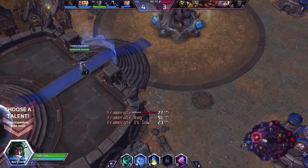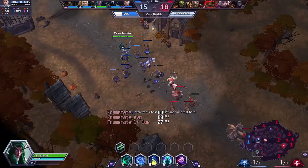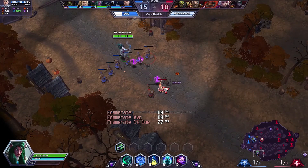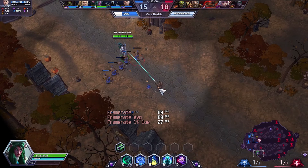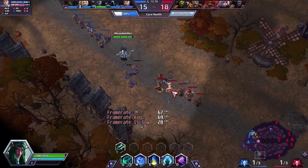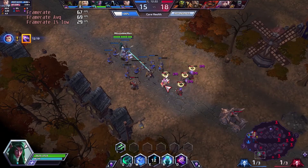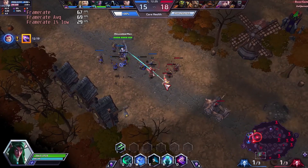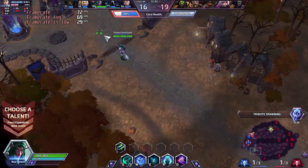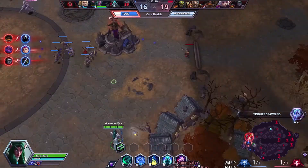I decided to download Heroes of the Storm from Battle.net and played it for a benchmark test. Heroes of the Storm is fun. Unfortunately, the game was only playable at 720p low settings. Although AMD FSR technology is available for the game, I could not use it at 720p resolution to improve performance. Similar to Dota 2, the game looked quite bad at 720p resolution, with certain things appearing blurry, though it did not make it difficult to identify enemies. This computer played Heroes of the Storm at an average frame rate of 69 FPS with a 1% low frame rate of 29 FPS at 720p low settings — still quite a good gaming experience.